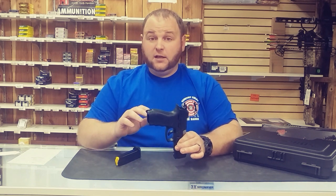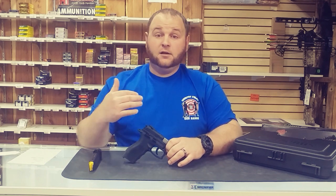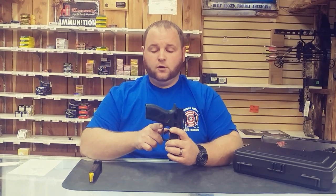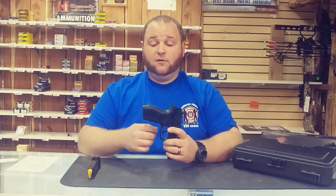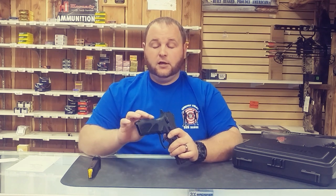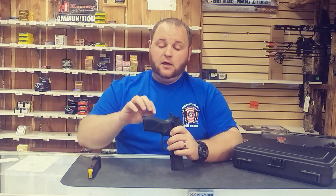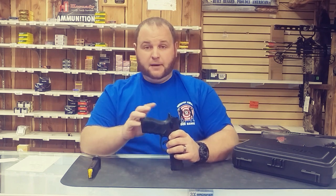A big improvement for Taurus with their single action is the creep — they have increased the functionality of it. When you're looking at a trigger with a Taurus in mind, single action, no creep at all. What they have also done is a finger contour grip — this is very detailed with a lot higher indentation than they put on other guns, with a unique texturing style. And like a Glock and an H&K, they have put different back straps in this gun.